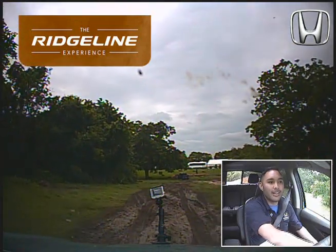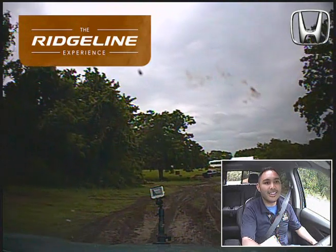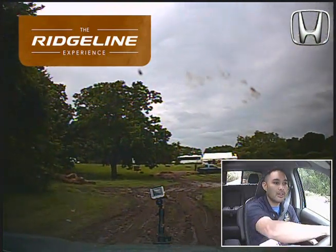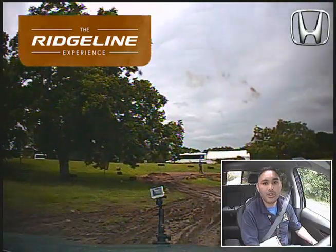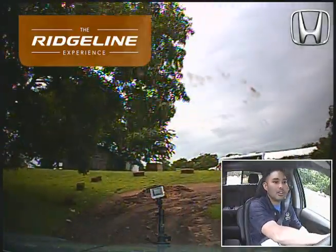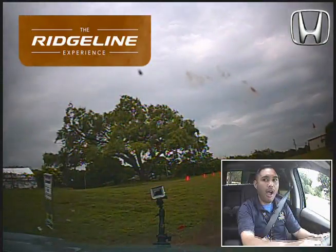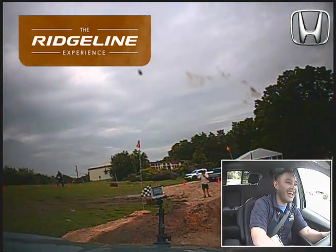We're going to ease into it — we don't want to start spinning our tires. You can see this next part is going to be a really, really muddy turn. Keep it about 1500 RPM, that's what the guide said. Going in with a little bit of momentum, going about seven miles an hour.